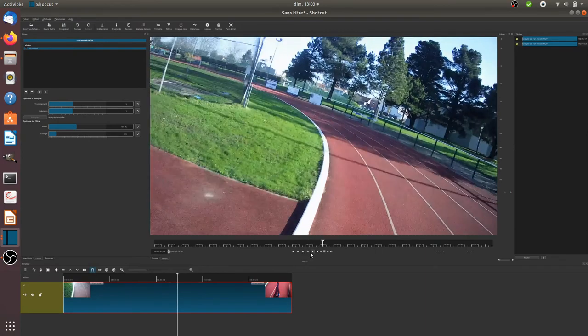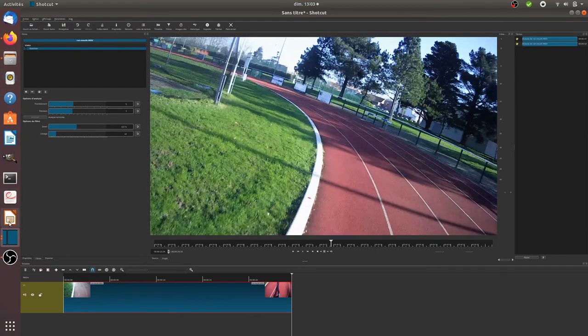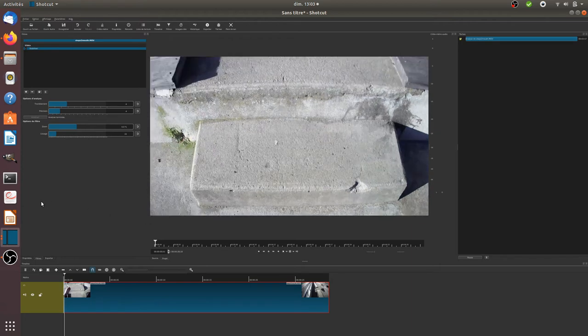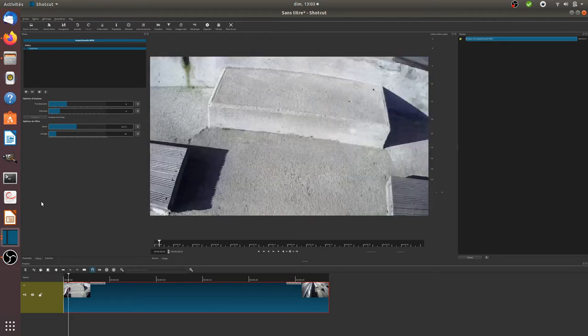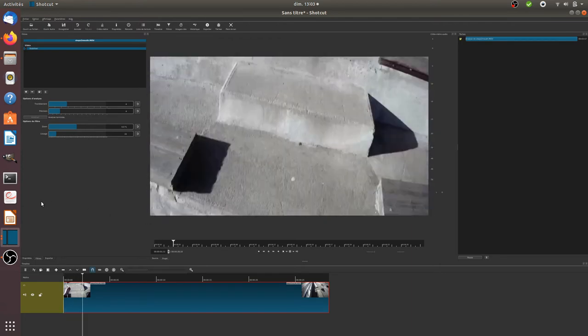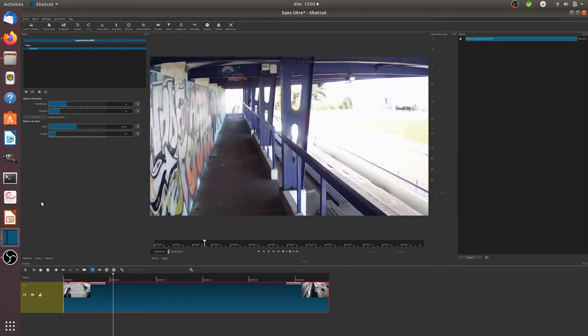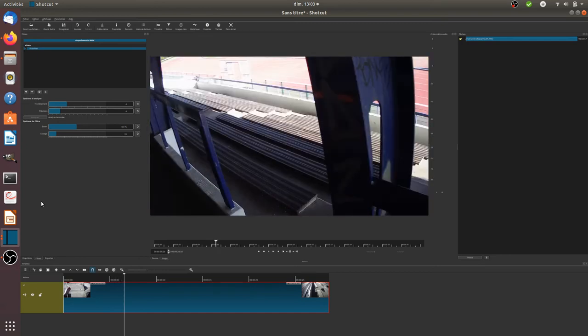Let me show you another video — this is the one I was showing you some minutes ago, and this one is with the stabilizer so you will see the big difference. As you can see some frames are removed but then you have the feeling that the video goes smoothly.